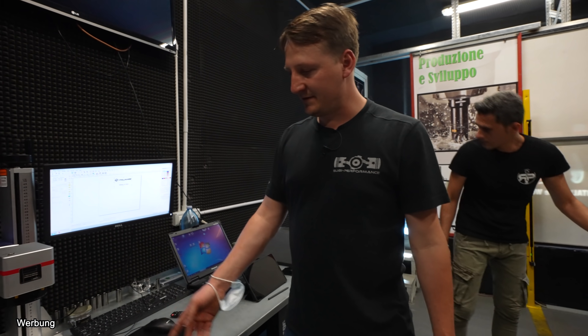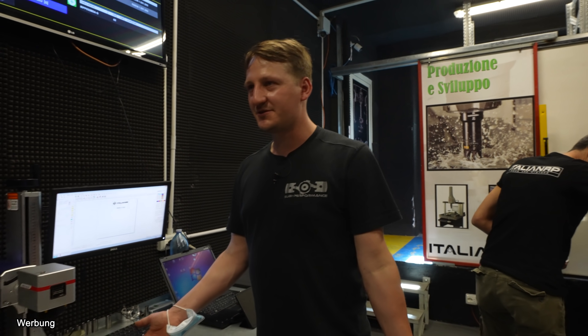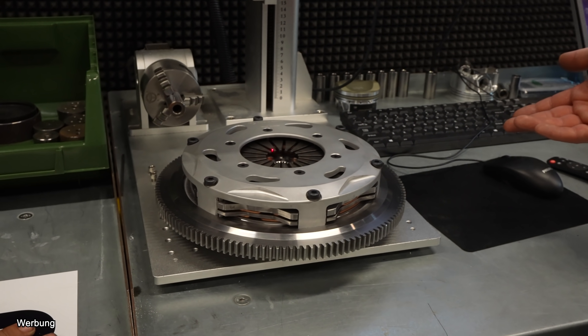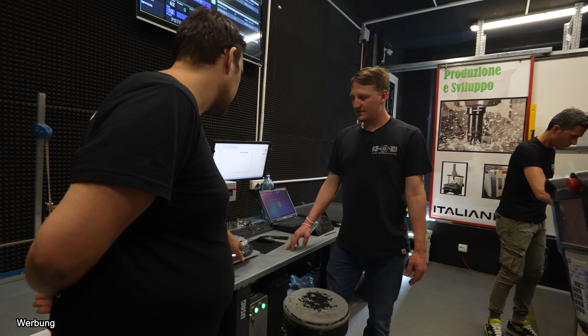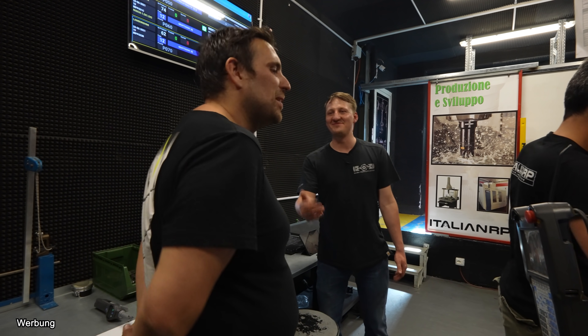Here you can see they don't only make flywheels and connecting rods — you also do clutch? Yes. Not many people know. Why? Because you start with clutch and people ask, but this is an expensive clutch because it's full billet — the flywheel is full billet, everything is there. You are Mr. Billet — everything is billet here. Billet and forging, yes, it depends.